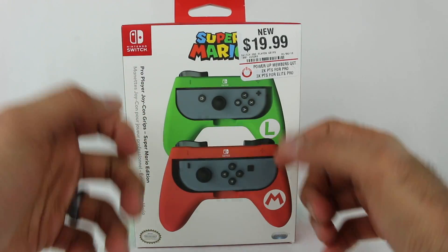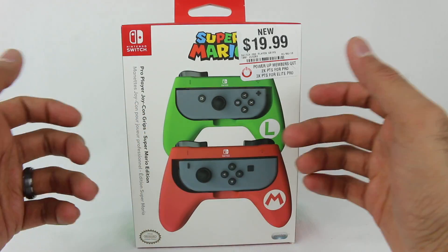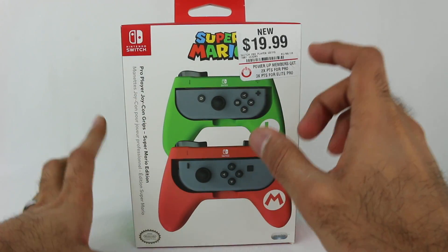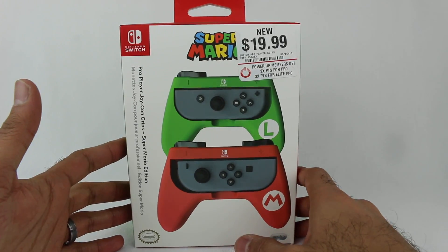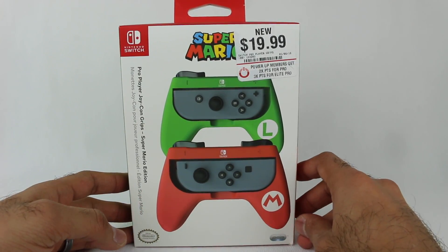These are little grips for your Joy-Cons when you turn them sideways. If they're too tiny for you and it's a little hard — like for me, there's some games I can play it like this, but other games are kind of difficult, like Mario Kart. I'm not the greatest because the Joy-Cons are a little small for me, but these grips supposedly make them even easier to use. So we'll test that out and see how it actually works in practice.